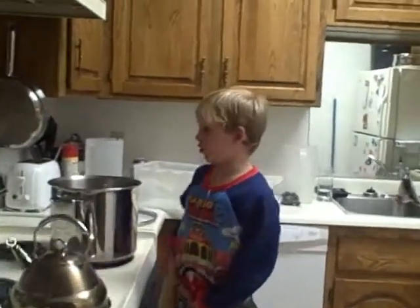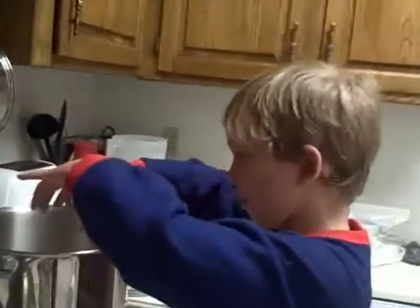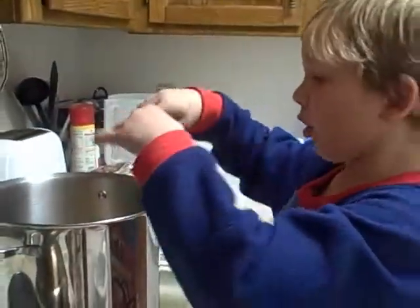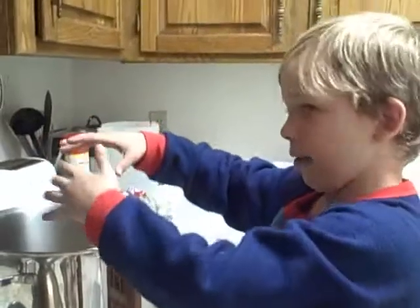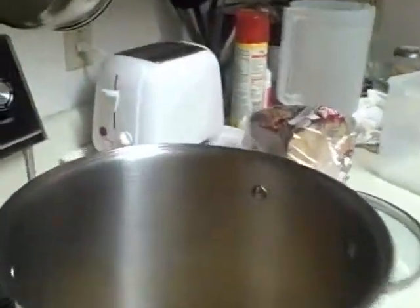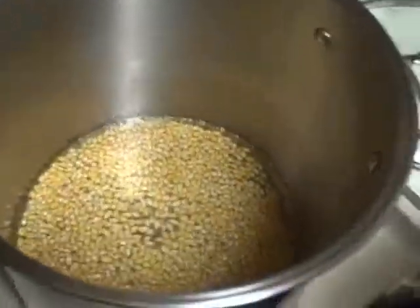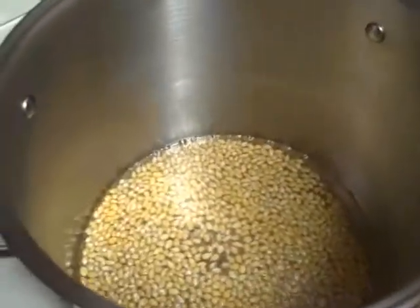We are making popcorn and it's steaming and then it's going to pop up and it might go everywhere, or it might just stay in the balls. And then we're going to put it in a little pot, and then we're going to get it upstairs while watching the movie.